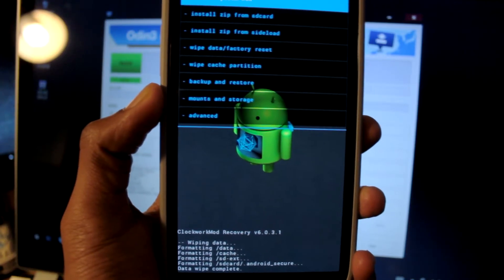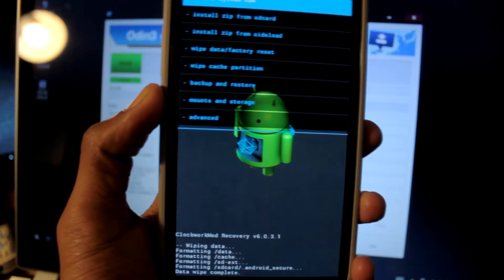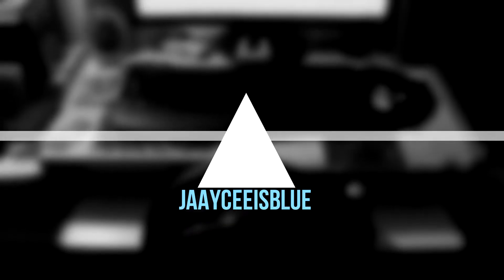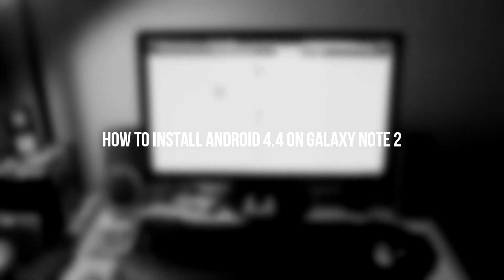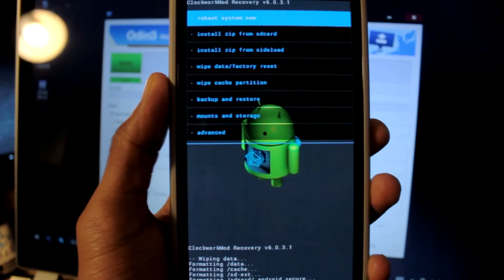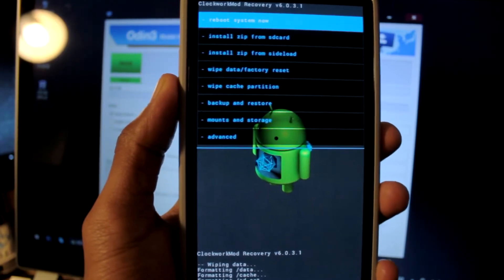Hey guys, it's JC's BlueHandHair. We're going to show a video tutorial on how to install Android 4.4 KitKat on your Note 2. I'm just going to show you guys a little video on how to install KitKat on your Note 2.